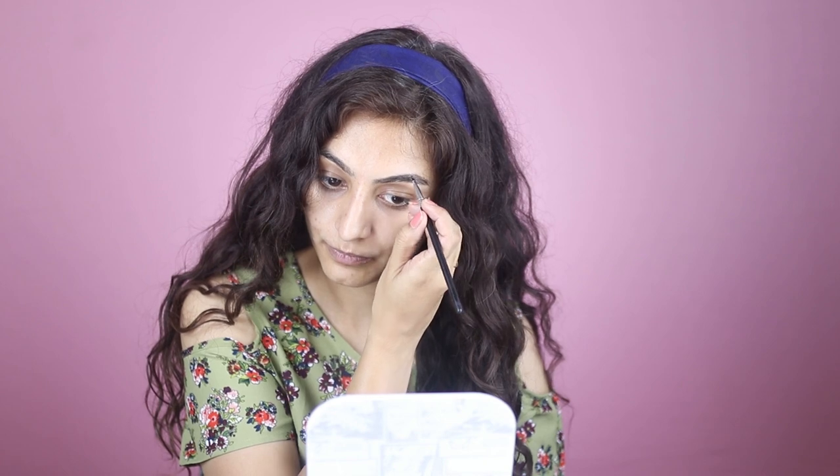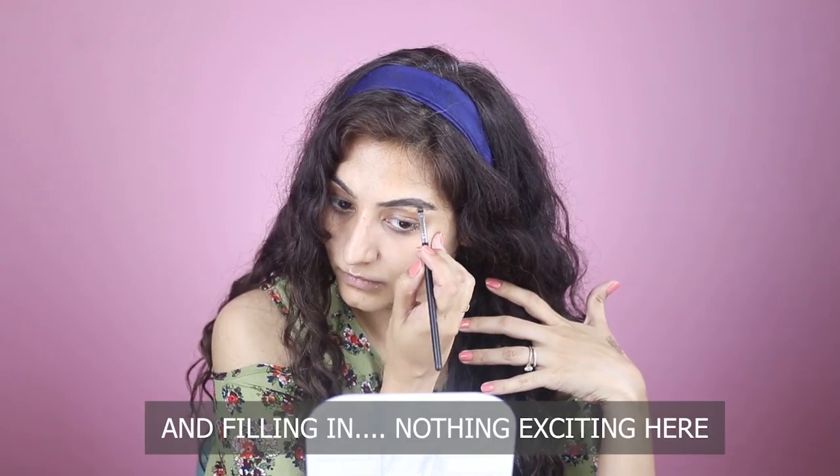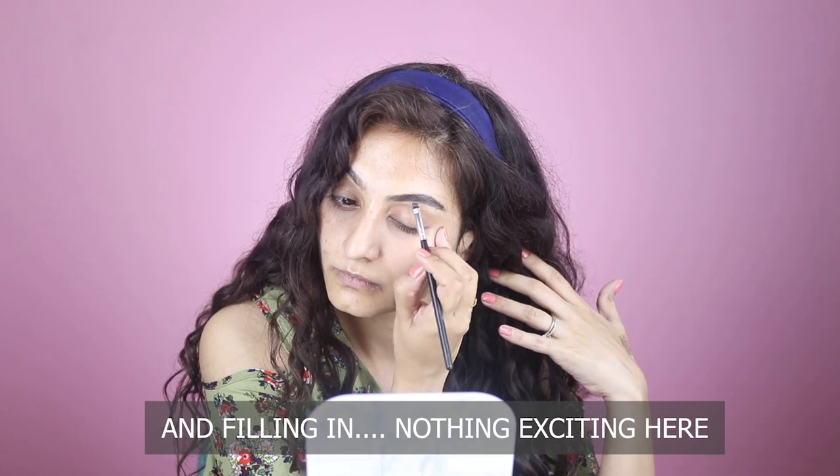Next I'm just going to take a brow pomade and an angled brush, and I'll just start by creating a line at the top. I'll do the other brow off camera — just remember that brows are sisters and not twins. I also like to take a spoolie and comb through my brows.